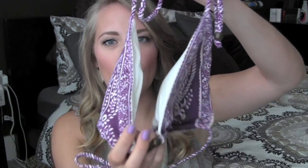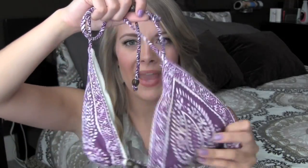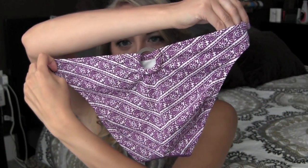The first bathing suit is a triangle top — I'm just going to show you all the tops and then the bottoms. It is a purple paisley print with some wooden beads in the middle. The bottoms are just regular bottoms — they're purple and paisley, and the back has a little wooden circle in it. So that is the first bathing suit.